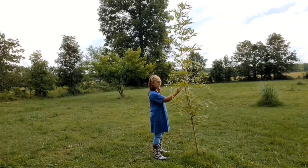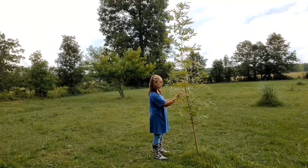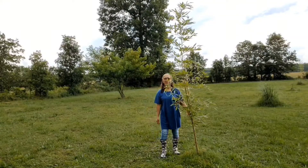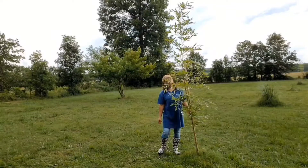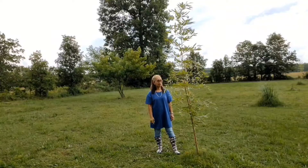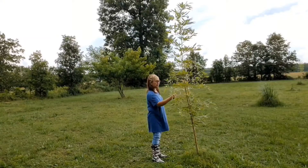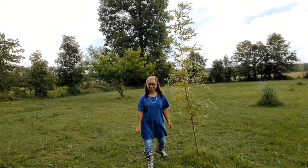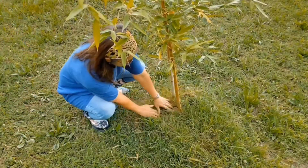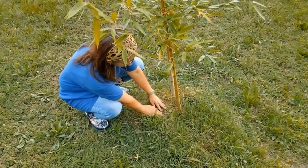I would like to share with you the leaves near the camera. The name is yellow groove. Let me show you the leaves up close. This is at the bottom of the yellow groove tree.